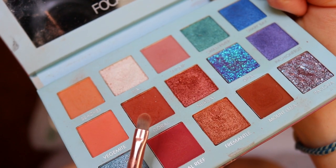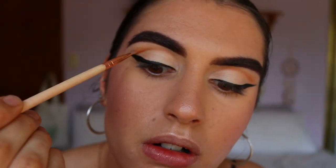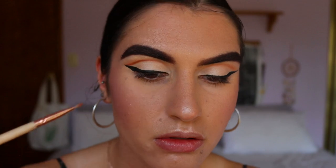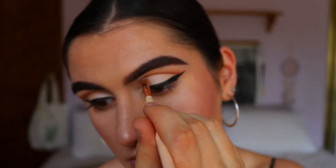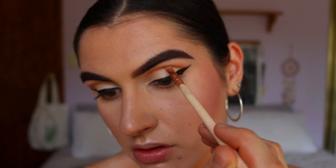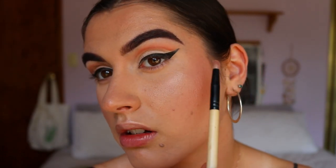Next I'm taking both Coral and Mount Eliza on the same precise shader brush to further deepen that crease, coming in from that upward angle and blending it out with Beaches. I'm turning my eye open as I draw it on to see where my natural crease falls, and blending it out towards the brow bone. Now I've got a bit of definition through the crease.